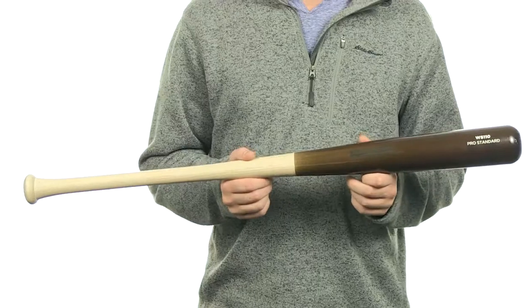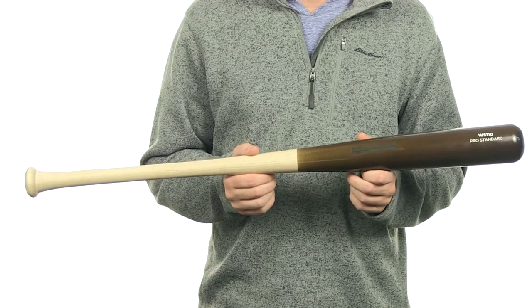What's up guys, Jake here from JustBats.com. What I have here is the WarStick 110 Maplewood Baseball Bat. The WarStick 110 is made out of rock hard sugar maple wood.